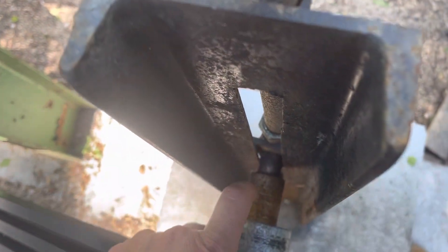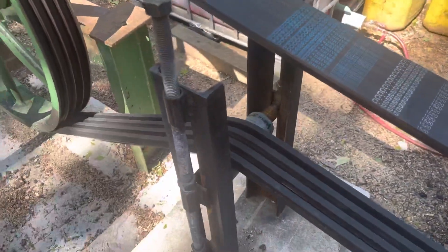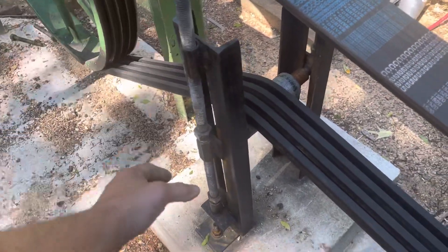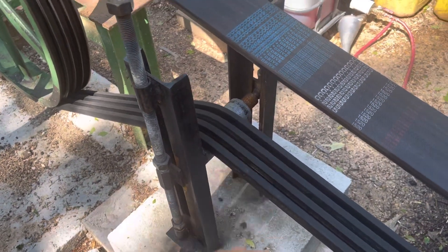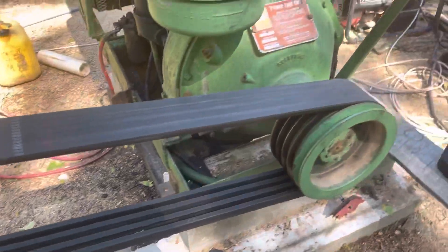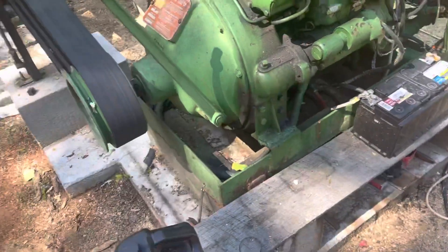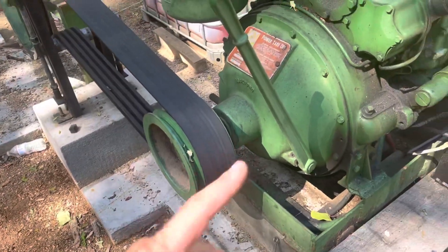I welded it onto the bar — you can see it down there — and welded the nut to the threaded rod. You just turn it and it raises and lowers to tighten the belt, instead of dragging the engine back and forth like a lot of people do.